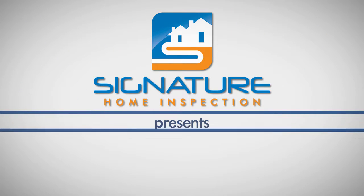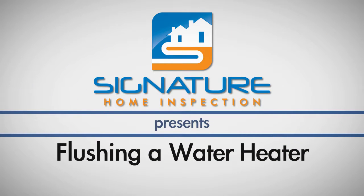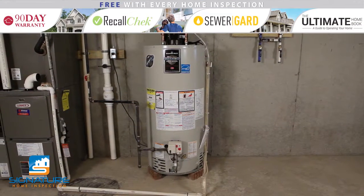At Signature Home Inspection, we know that you would like to extend the life of your water heater. One way to accomplish this is to flush your water heater every six months.